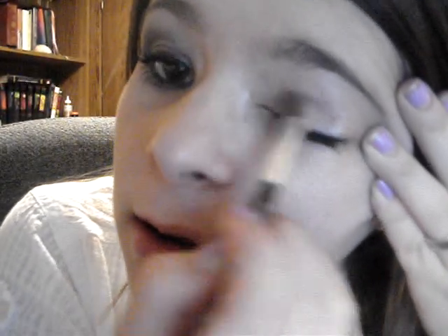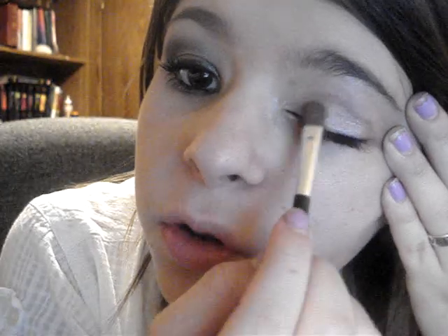So I'm just taking that and just putting it on my lid. I'm probably going to apply it a couple of times for pigmentation. So two browns together like that.